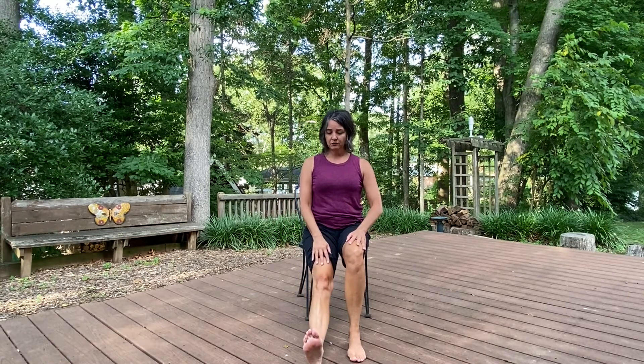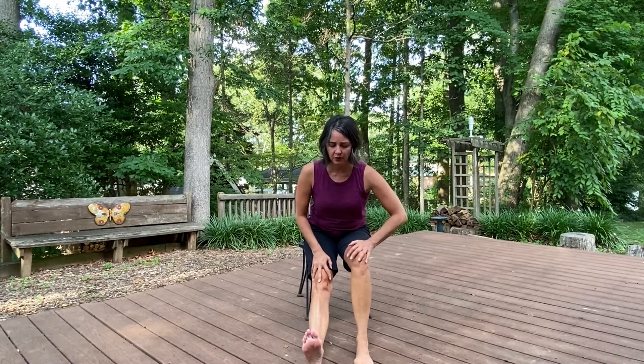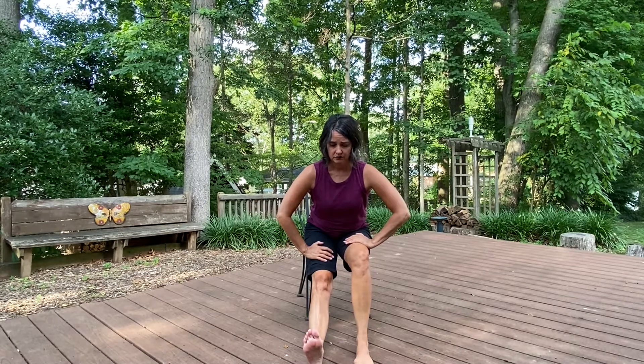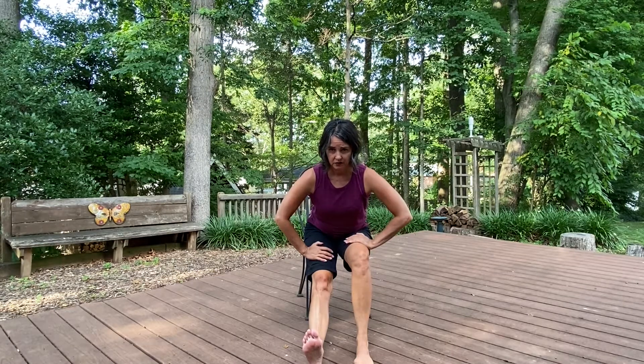Extend the foot out. Flexing — toes are up to the sky. Scooching that foot out a little bit further in front of you and leaning forward. Just resting your hands on the tops of your thighs for support. And coming back up.